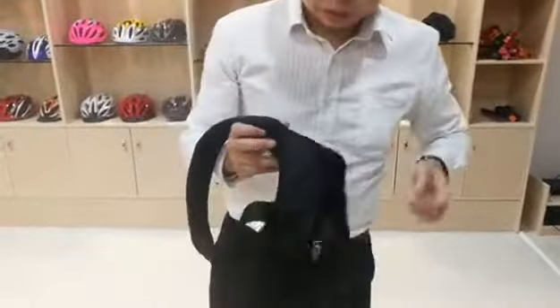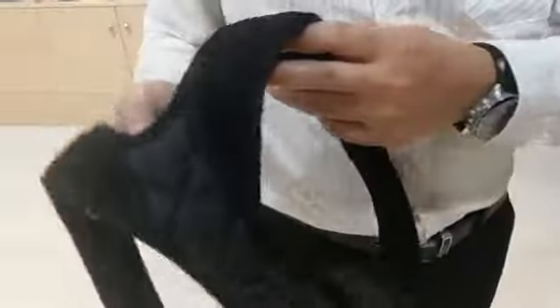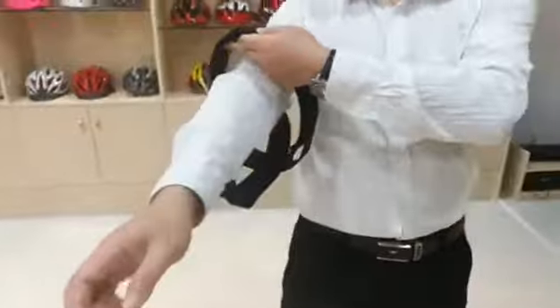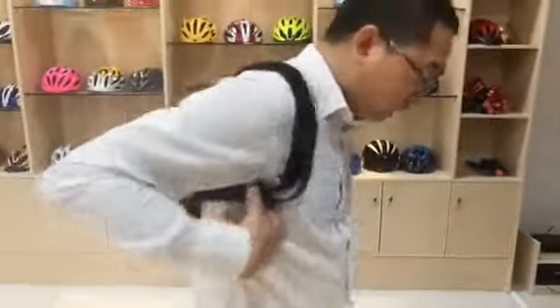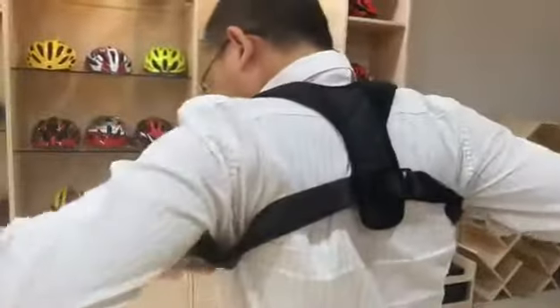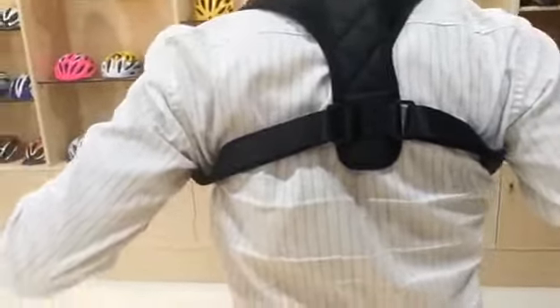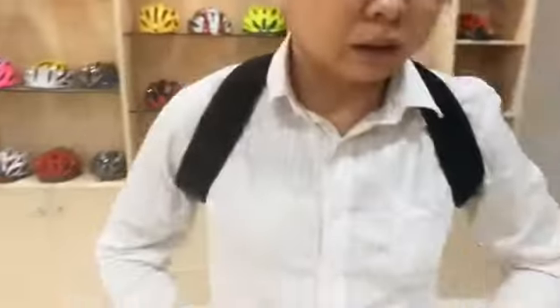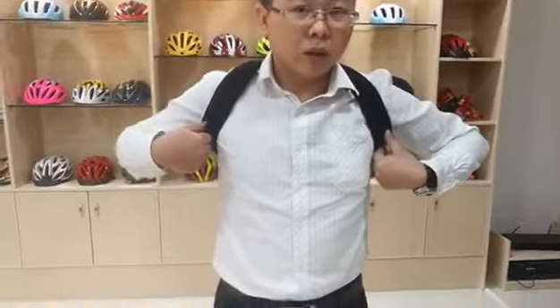The PU side is on the outside when we wear it. This side is our right hand side. Just like this — this is the posture correctness effect.